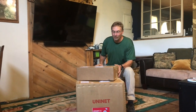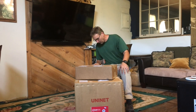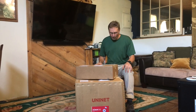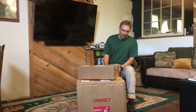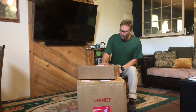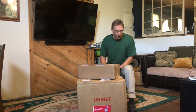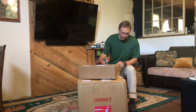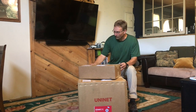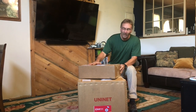Welcome everybody to a brand new channel, Cedar Tees Graphics. We're opening up our brand new equipment that we just got today from Uninet. I got the iColor 550 here in this box, and I believe I got supplies in this box that they sent me. Shout out to Joe Dovey that recommended me to do this video. So we're looking forward to opening up and seeing what we've got here, and I'm really excited about using our iColor. Let's just get started.